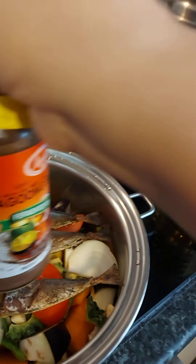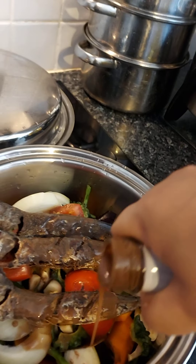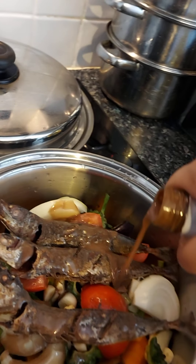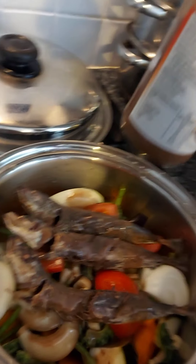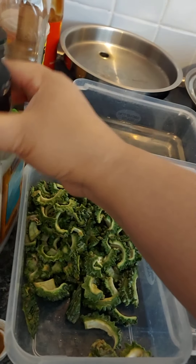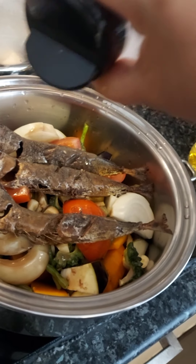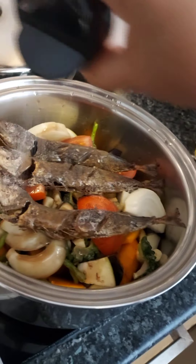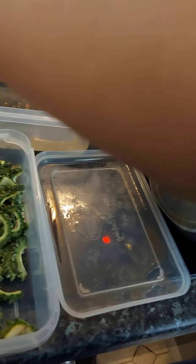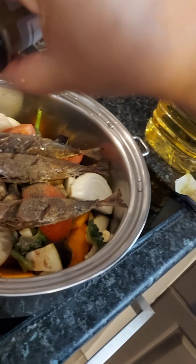We're going to put bagoong — bagoong balayan. Bagoong. Yummy bagoong! That's salted fish. And a bit — probably a sprinkle of salt, a little bit. And then we'll put paminta, black pepper, on the top.